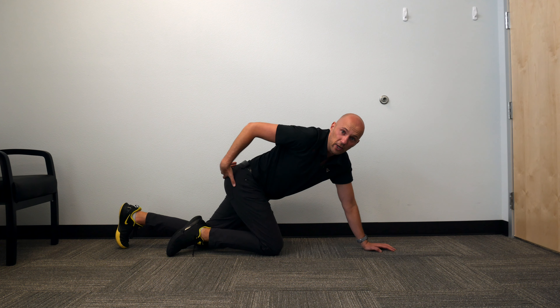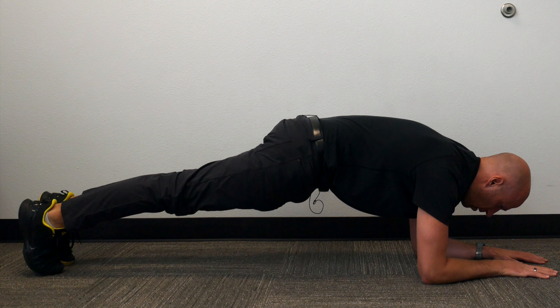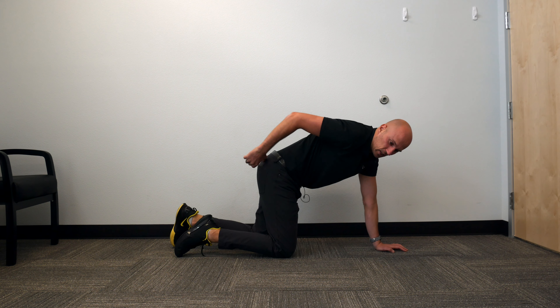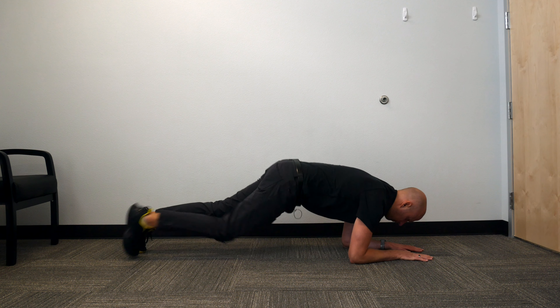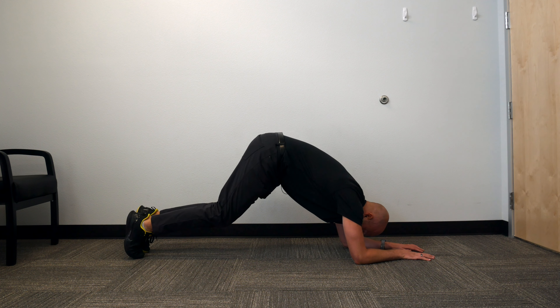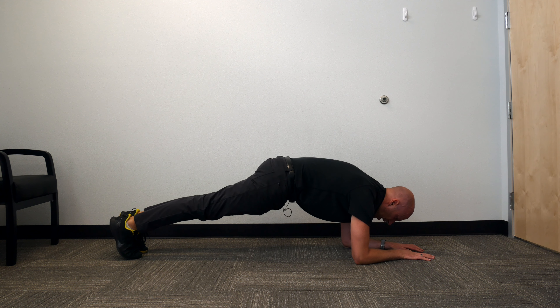Step two: you want to make sure you tuck your hips underneath you. When you do the tuck, imagine that someone grabbed you by the back pockets on your pants and the back pockets are getting pulled down towards your heels. You don't want to lift your butt up or crunch — it's a very subtle back pockets to heels.